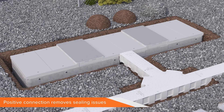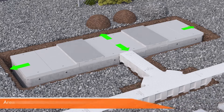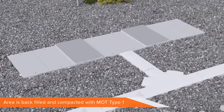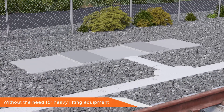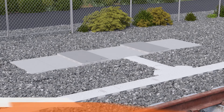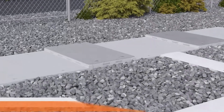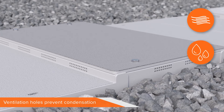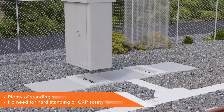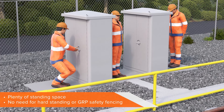Because of the side loading strength of the GRP base, concrete isn't needed and the area can simply be backfilled with suitable granular material, such as MOT Type 1. All assembled without any requirement for special lifting equipment. The time taken is half that of traditional methods presently in use. Ventilation holes allow for air circulation and prevent the build-up of condensation. And there's plenty of space to safely stand without the need for additional hard standing as used before.